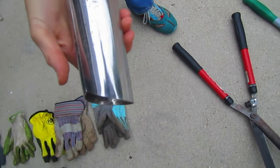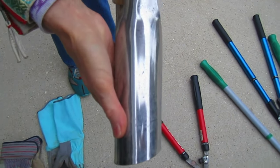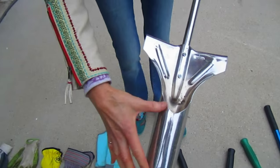Some of them have a guide on the side that tells you whether it's one inch, two inches, four inches, six inches - whatever. That's important because different bulbs have to be planted at different depths.